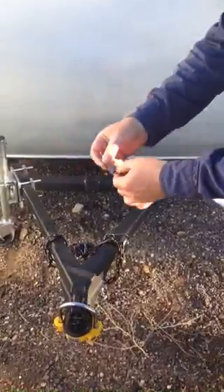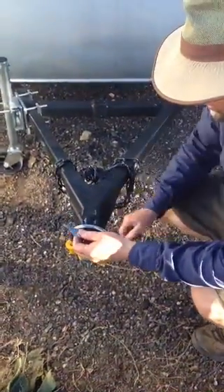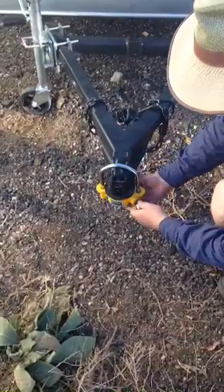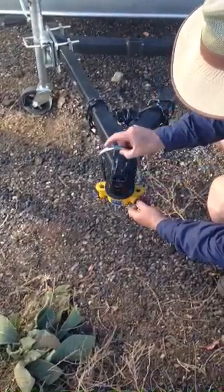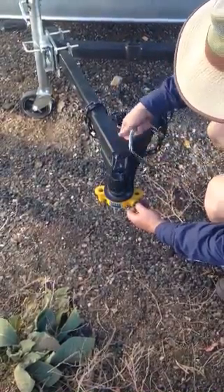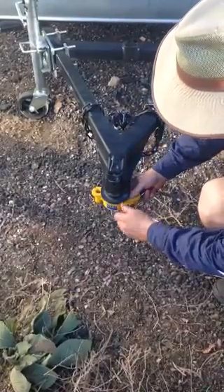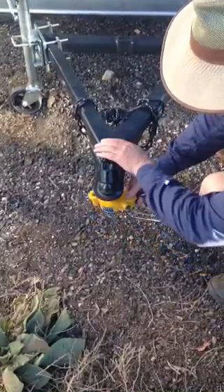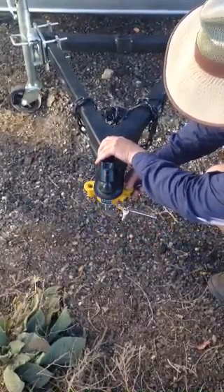I'm going to give the buyer this lock that I bought, that locks up in here. Basically there are two keys for that. It unlocks, this pulls out, you pull the lock off there, and the ball drops out — so it secures it so no one can steal it.